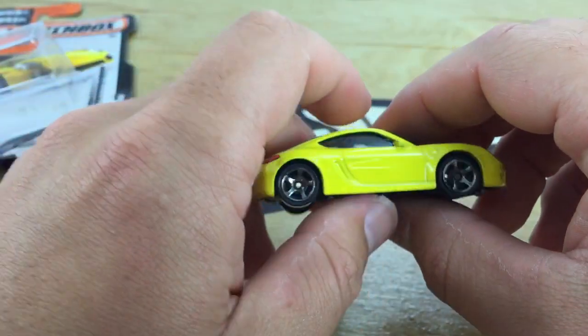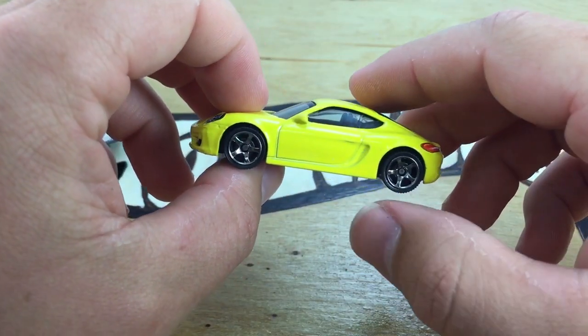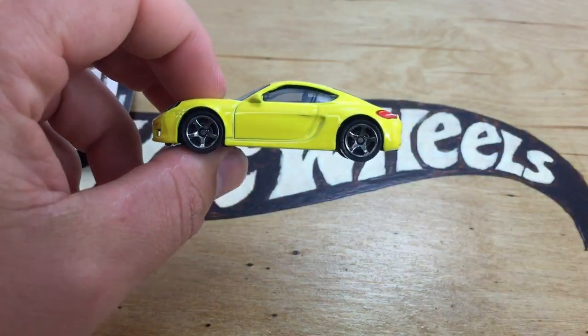Anyways, there you have it, the '14 Porsche Cayman from Matchbox. Thanks for watching. Please check out my other videos, and have a great day.